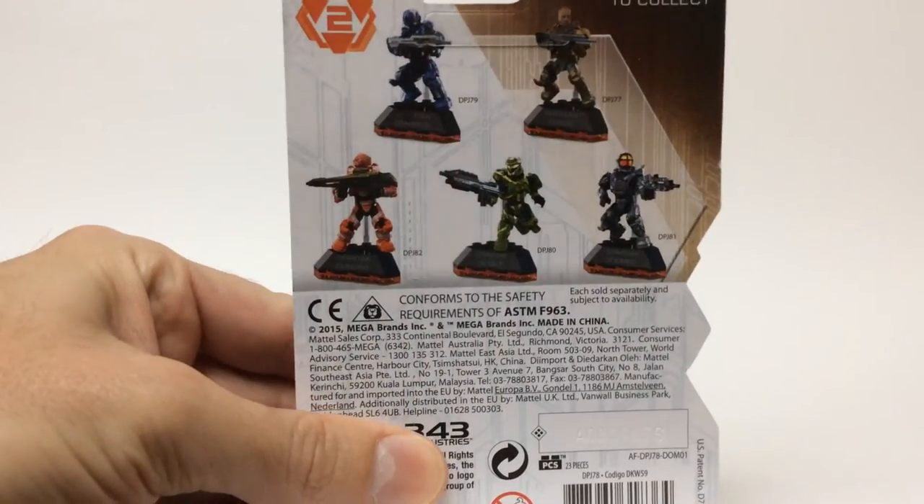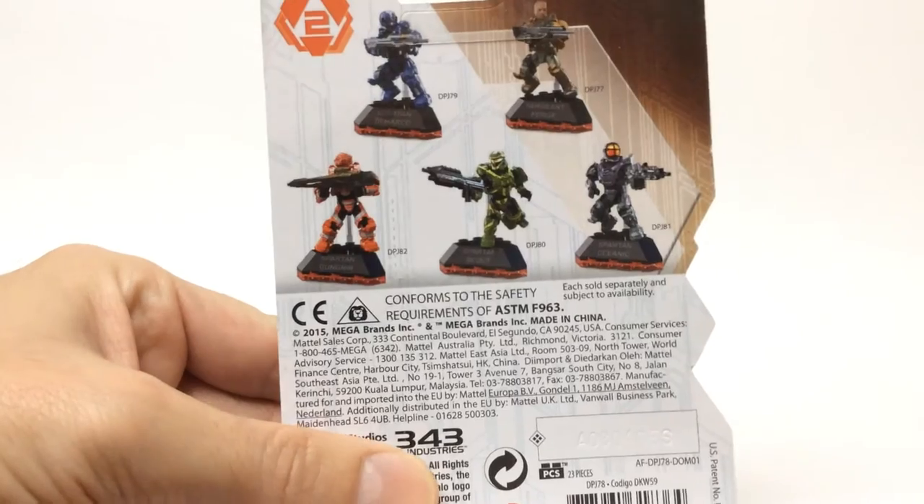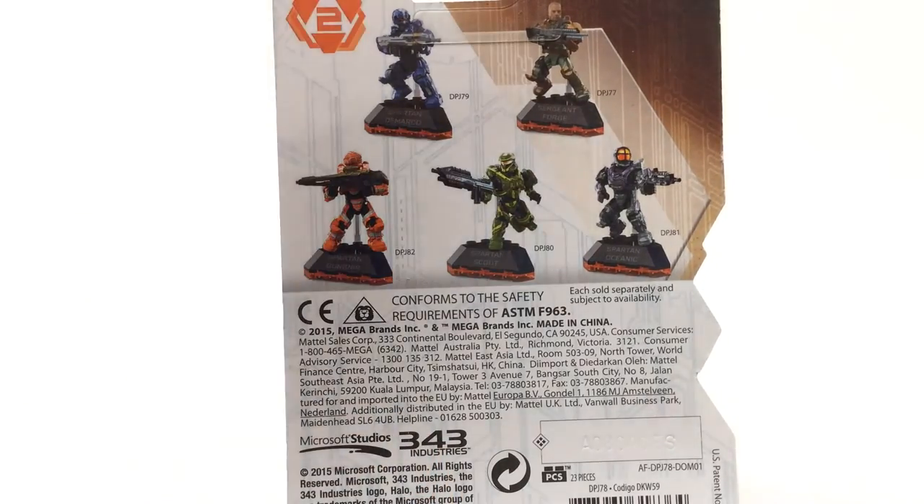Just really quick, because I haven't done it before, I just want to show you the other five figures in the series here. The camera will focus on that — that's just what the back looks like, nothing too special. I still got two more figures to pick up and review right there: Sergeant Forge on the right and DeMarco on the left.